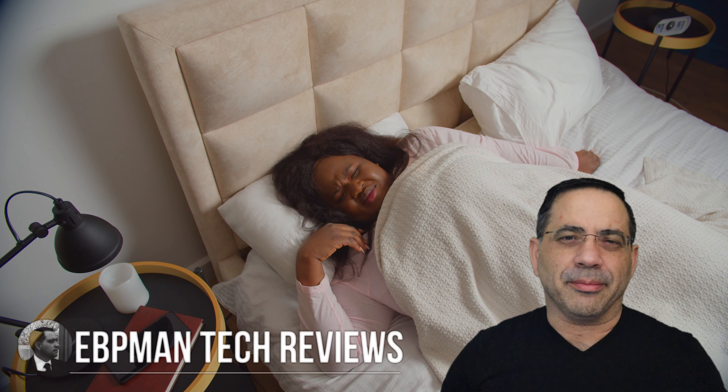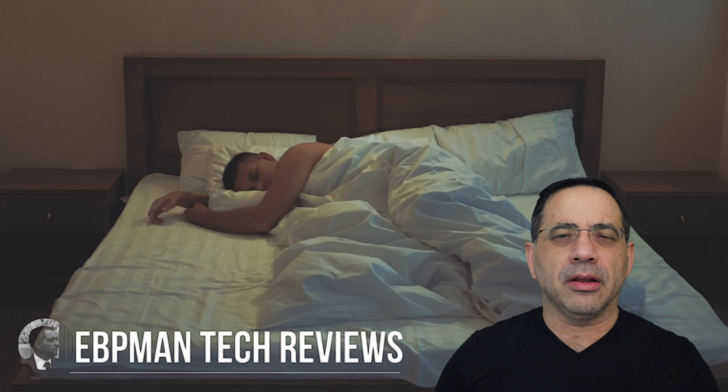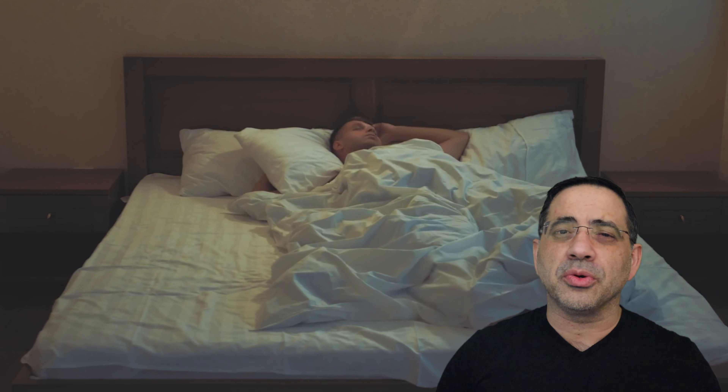Hey guys, EVP Man here. How many of you have had restless sleep? We're talking about tossing and turning, fluffing your pillow, flipping your pillow all night because it's either too warm or too cold.